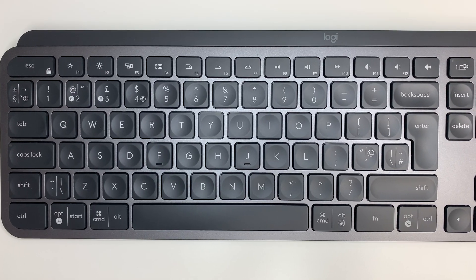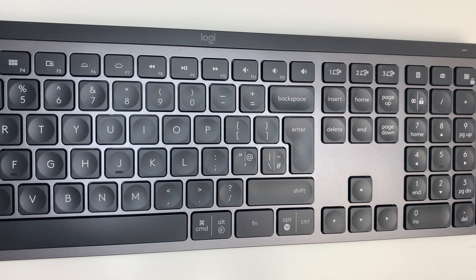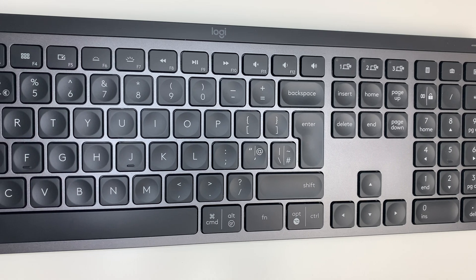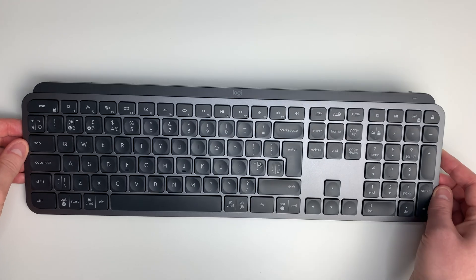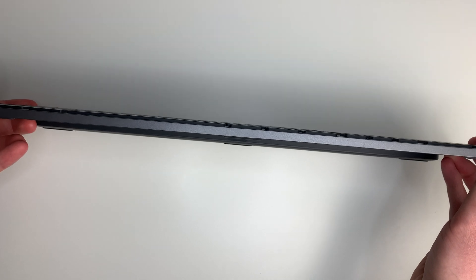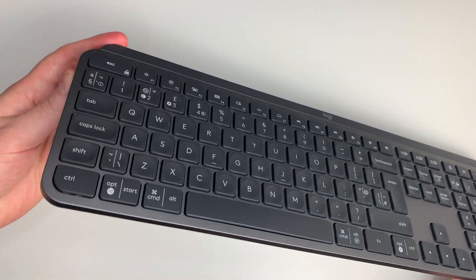Starting with the MX Keys, looking at the design, I'd say it's extremely minimalist. I love the brushed aluminium look so it feels very premium to touch, and it's very similar to the aluminium finish you would get on a MacBook. The space grey colour and all of the matte finish buttons add to that premium finish, and it feels very good to type on. It's a relatively small sized keyboard which makes it very practical for carrying around, but because it is made of aluminium it is a lot heavier than plastic equivalents.